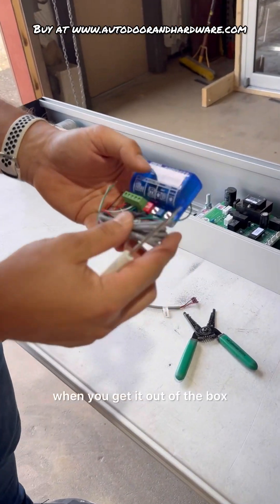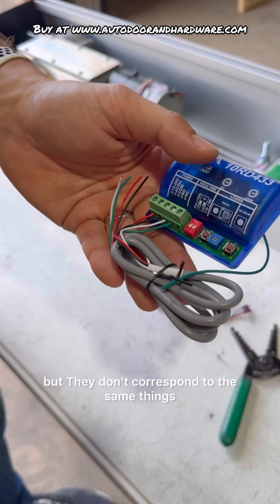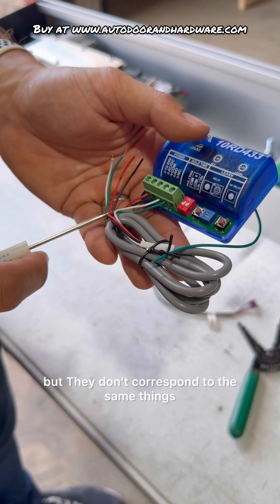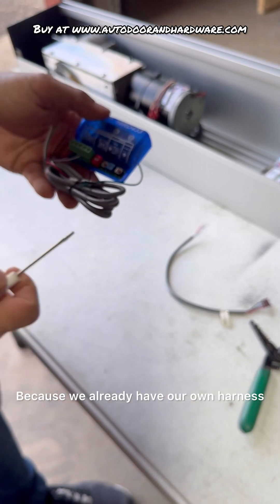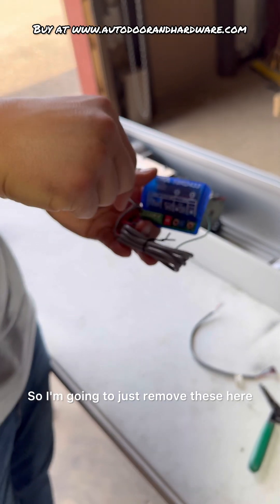On the receiver, when you get it out of the box, you can see the same colors, but they don't correspond to the same things. Because we already have our own harness, we're going to go ahead and remove these wires.